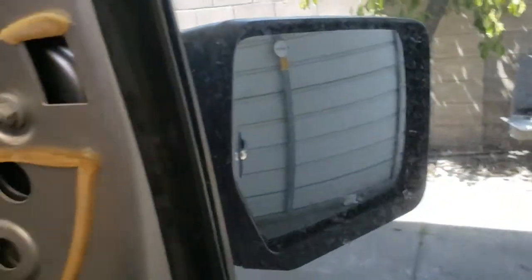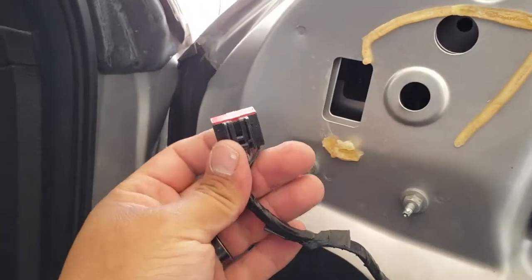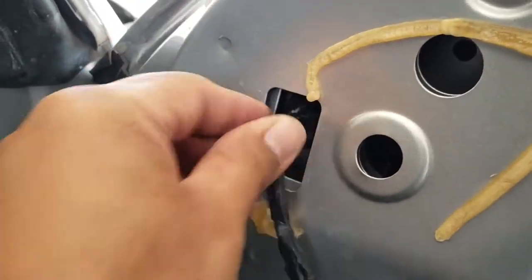Nice and solid. Now we're going to connect this pigtail and it's going to go right in there.